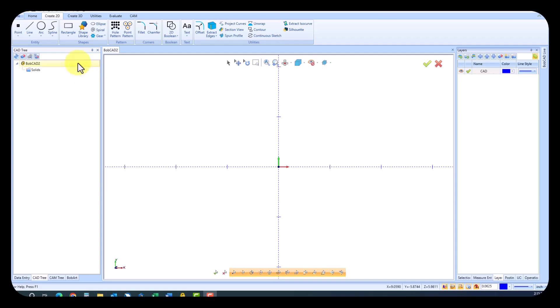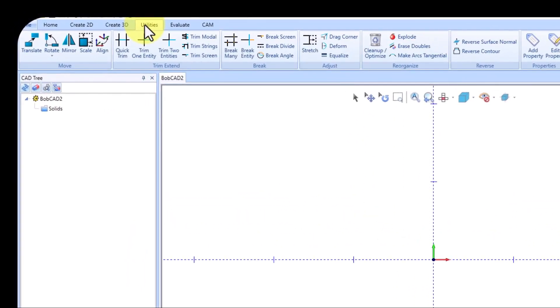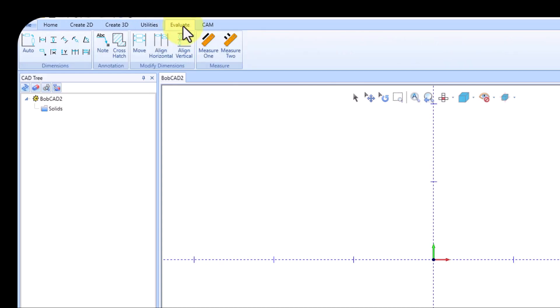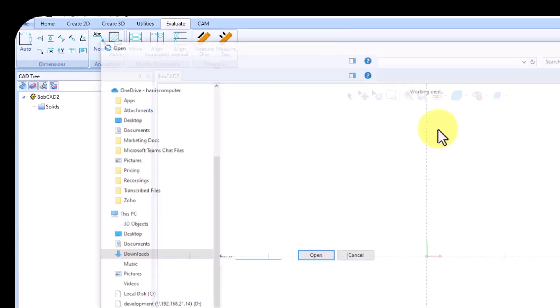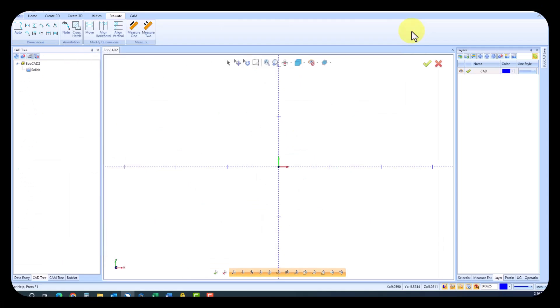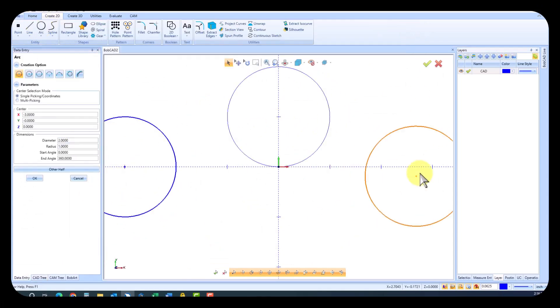Bobcat Cam Express opens up a world of possibilities. With its full CAD capabilities, you can create, modify, and evaluate 2D and 3D geometries with ease. Whether you're designing from scratch or modifying existing geometries, Bobcat Cam Express empowers you to take on most projects. You can even import popular file formats like Rhino, IGES, STEP, STL, and solids from SolidWorks, further expanding your design and programming possibilities.